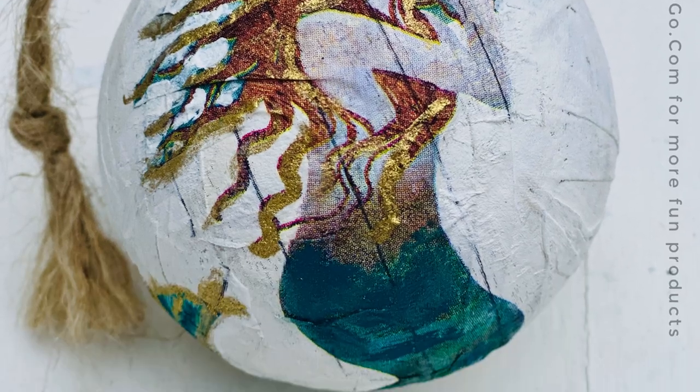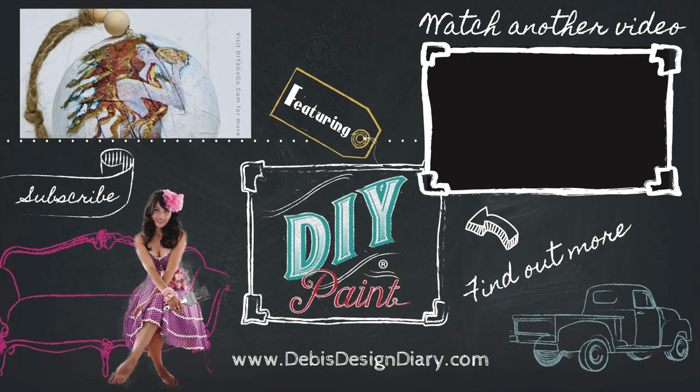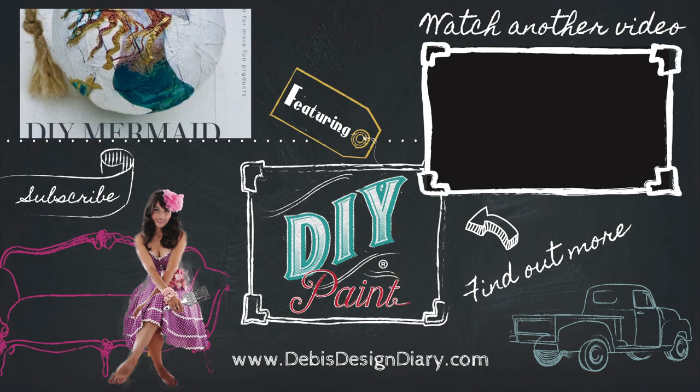To purchase this kit, click the link below or visit DIYagogo.com. Thanks for watching!